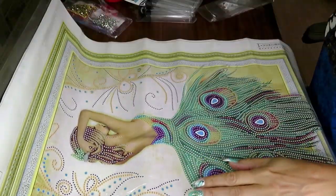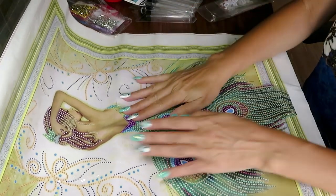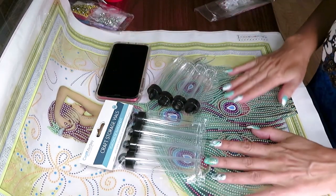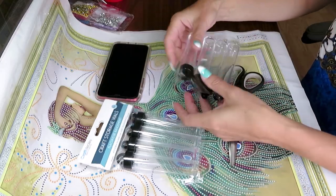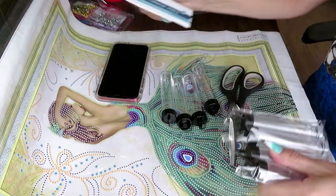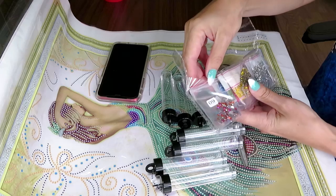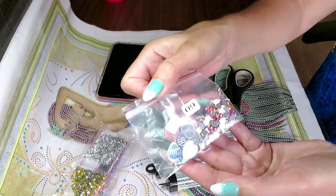I'm going to put this aside and I'm gonna use - I have only eight colors for this one. A few of them are already in a ziploc bag.